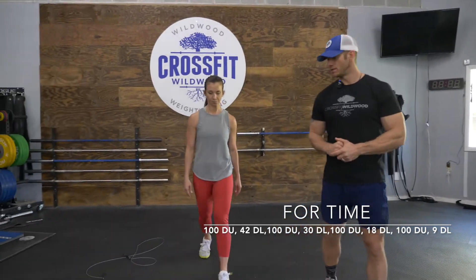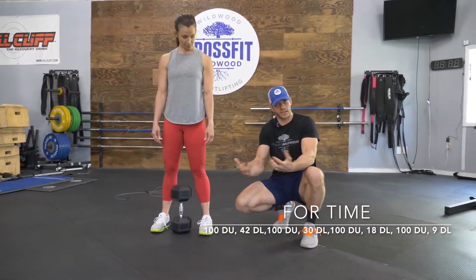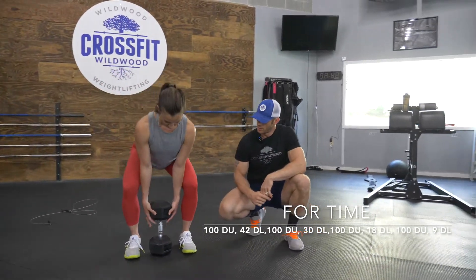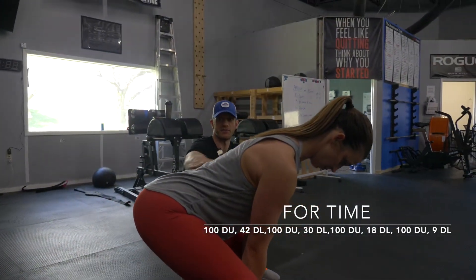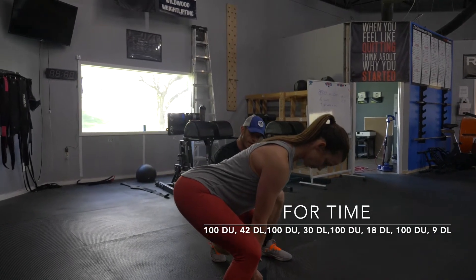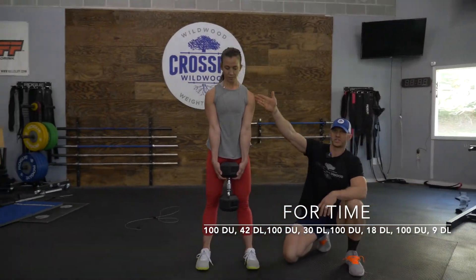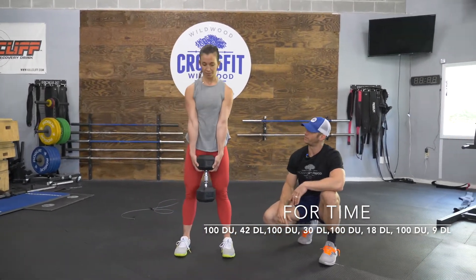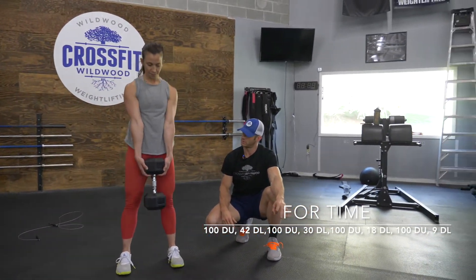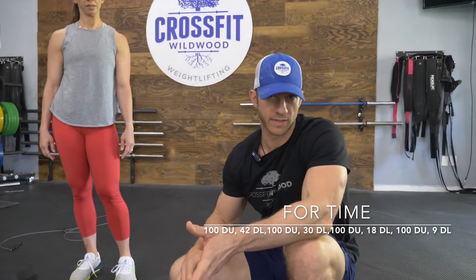Then we're going to go into the dual-handed deadlift. You're going to stack the dumbbell vertically, or use the kettlebell with the handle either way, but both hands are going to go around the object. From a profile view, you'll notice the athlete's back is nice and flat — she has a very strong hinge, and her hips are just above her knees. From there, she's going to stand all the way up, squeeze her glutes, which will put her shoulders directly over her hips, knees, and ankles. Then come all the way down, touch the floor for every rep, and back up. After she's completed 42 of those, she'll go back to her 100 double unders, back to the deadlifts, and so forth.